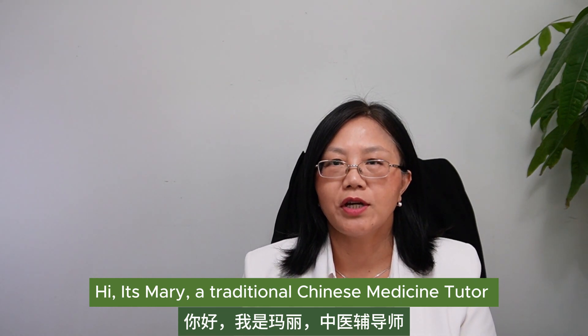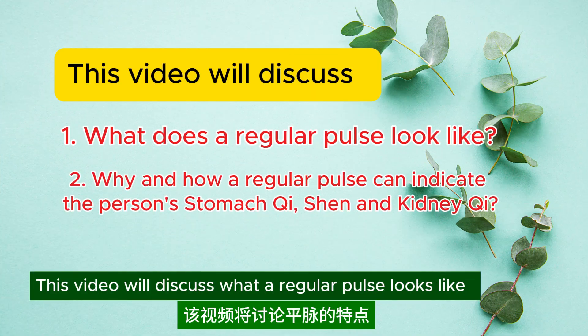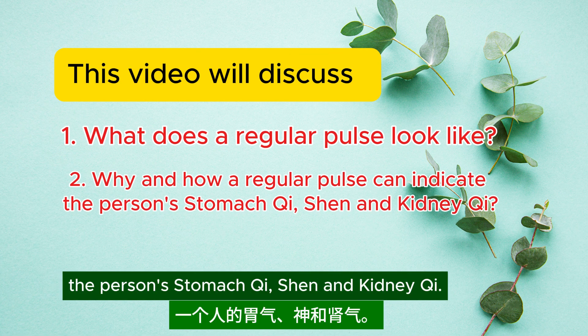Hi, it's Mary, a traditional Chinese medicine tutor and an acupuncturist in Canada. This video will discuss what a regular pulse looks like and why and how a regular pulse can indicate the person's stomach qi, shen, and kidney qi.